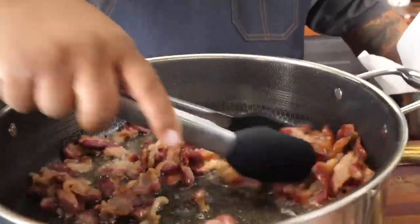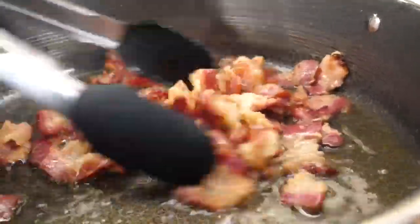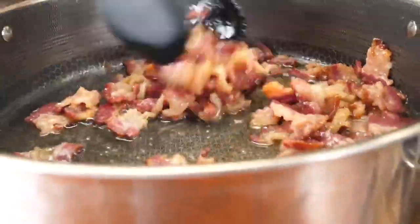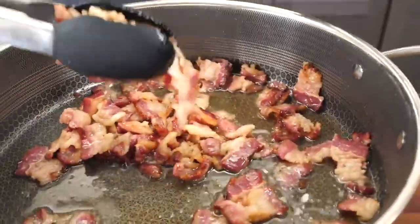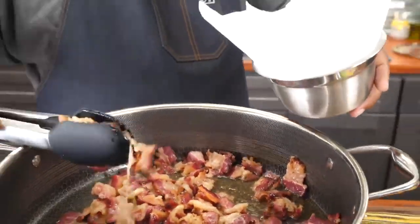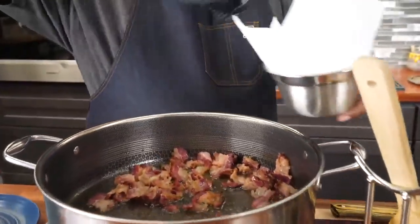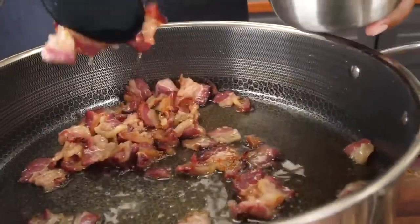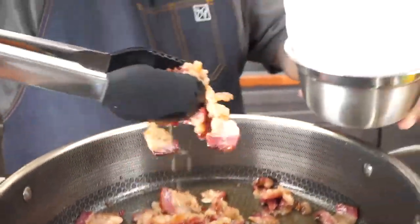Look at my bacon — you can see it rendered a lot of fat. This is beef bacon and it's generating all of that. This is what you want to do because we're gonna put it back in and cook it some more. I just take this, I got a little bowl with a paper lining so I can take off any excess oil.